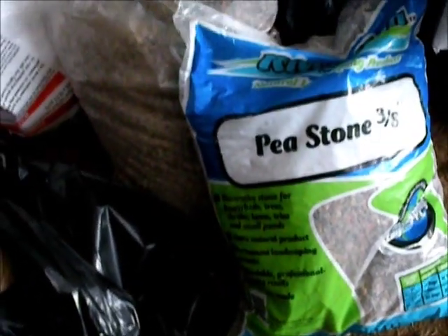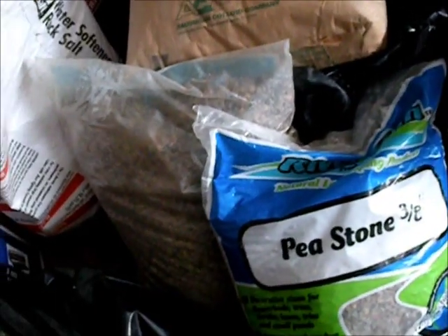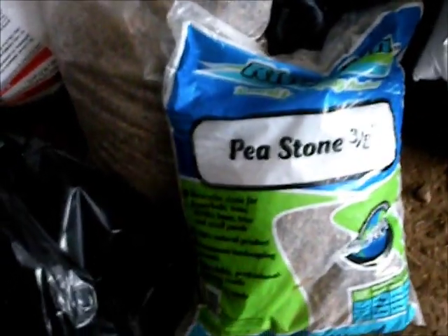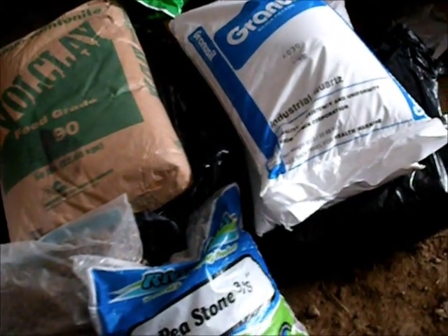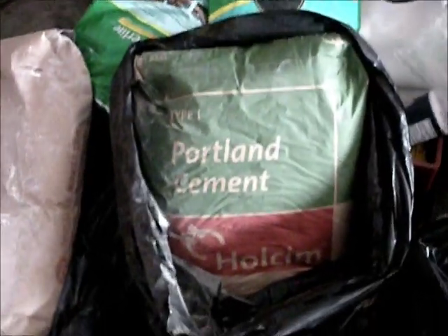I bought it at a feed mill - that's the only place I could find the fire clay, in this case bentonite clay. So hopefully that works out. I also have Miracle-Gro brand perlite, and river stone also known as pea stone - that's more of a filler. You don't really have to add that but it'll save me a little money. And then your cement - here's your portland cement and this is hydrated lime, mason's hydrated lime.